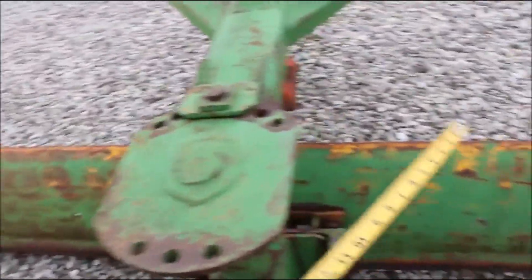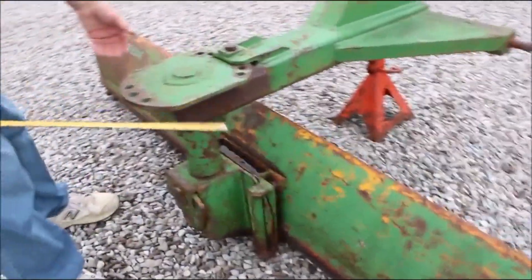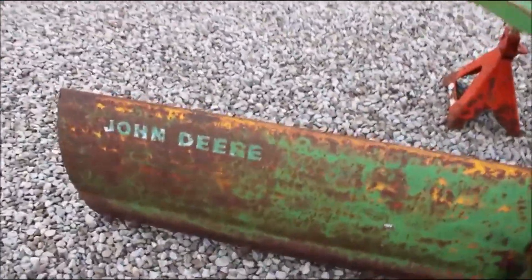Right here is some non-factory weld on each side. They've really stouted this up nicely right here — a little plate on each side. That's a good idea.